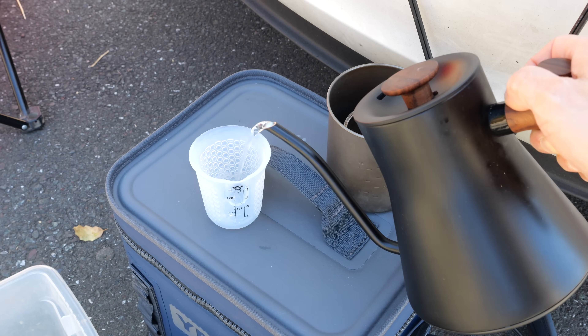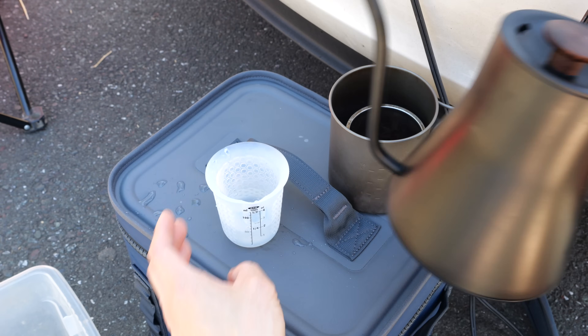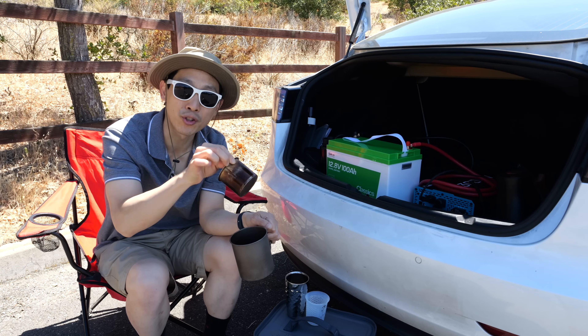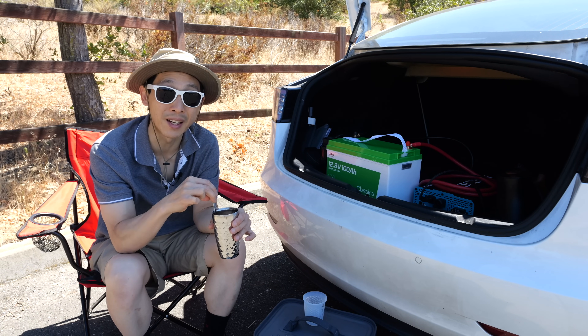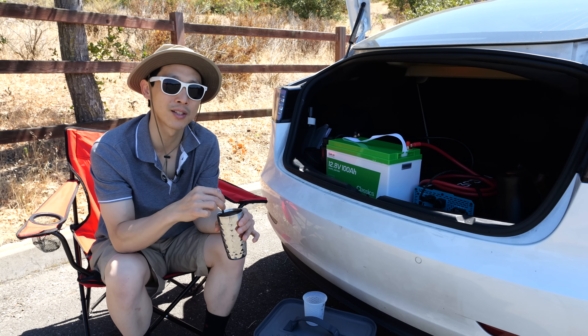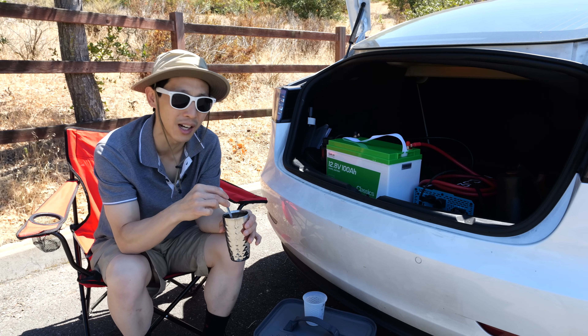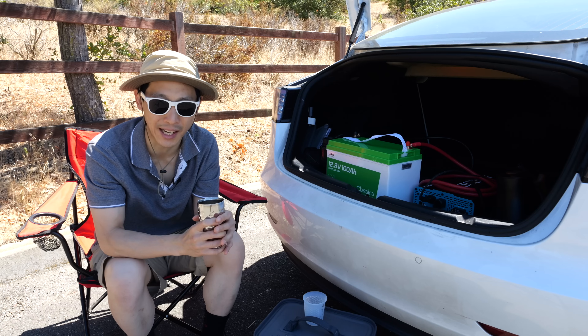I need about six ounces of water. Many of these batteries won't allow that much current to be pushed through. Of course, in order to do something like this you need a really big inverter. Technically this battery can support up to 300 amps, which means you need an inverter that can do 3600 watts. Mine is just slightly shy of that at 3000 watts. But even if you have such a powerful inverter, it can only run it for a few minutes.